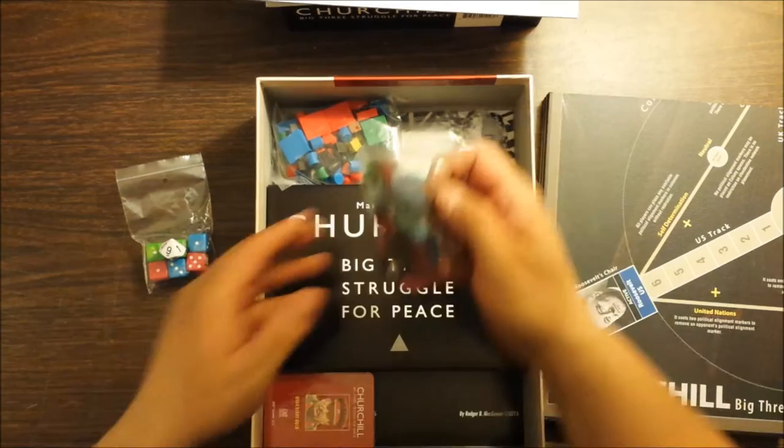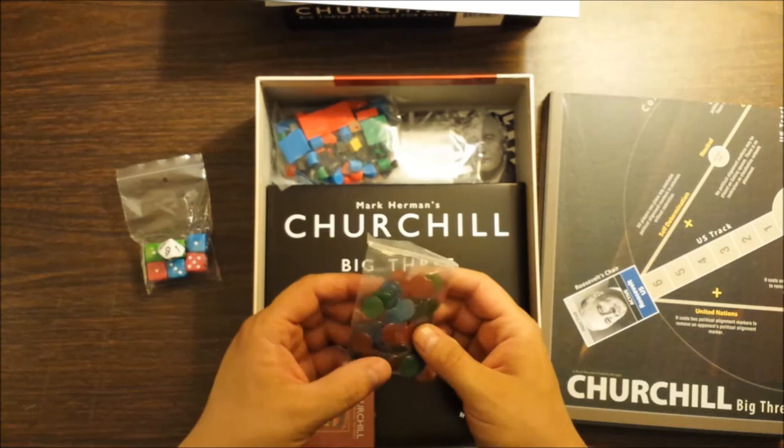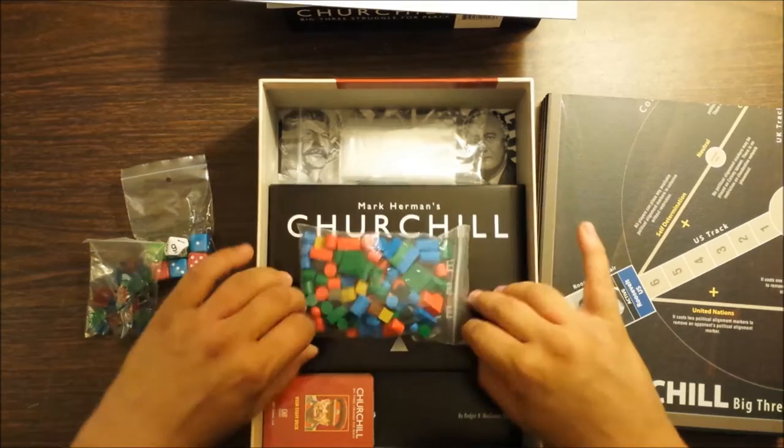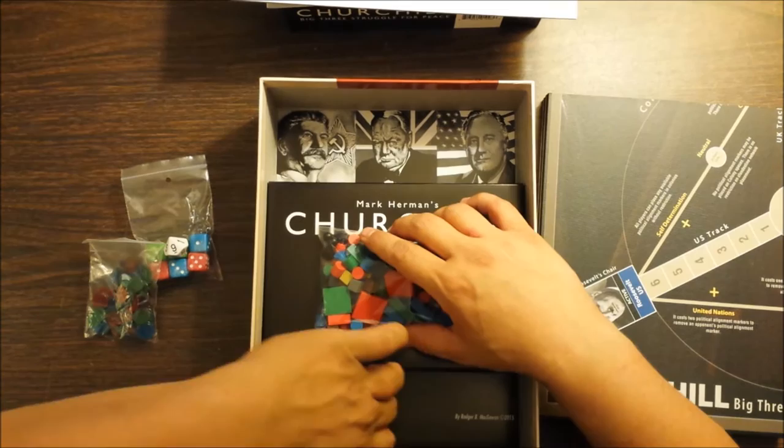You've got a bag of these little chips which represent covert networks. I've heard some people complaining about these little bingo chit or tiddlywinks things, but I'm not sure I have a huge problem with them. We've got a bag of blocks and other stuff — there's like a little meeple in here for one of the agenda things on the big board, I believe.